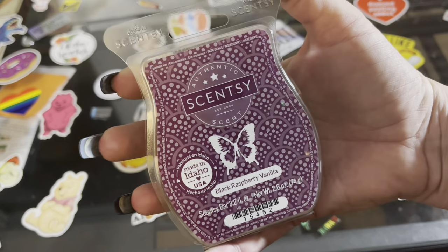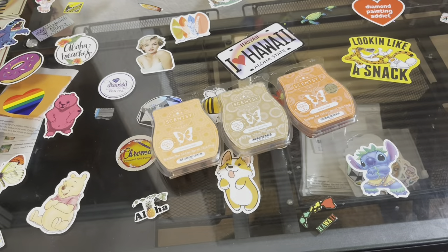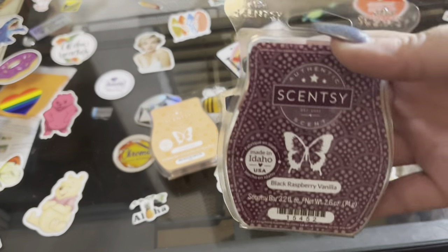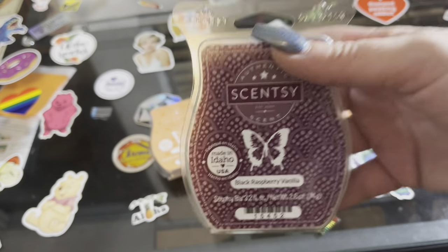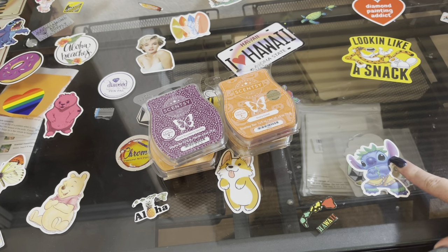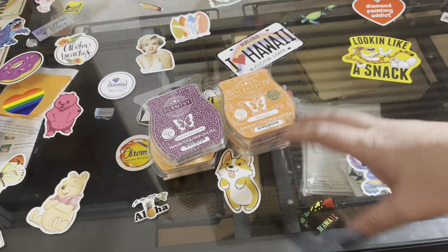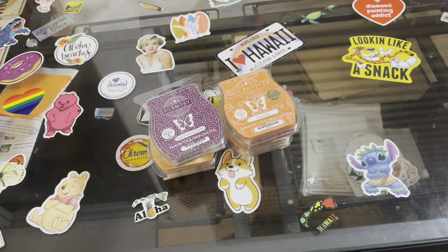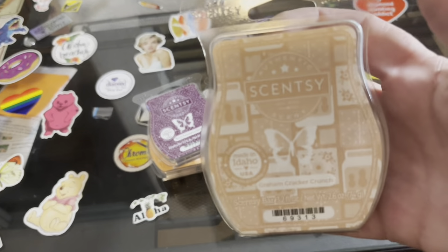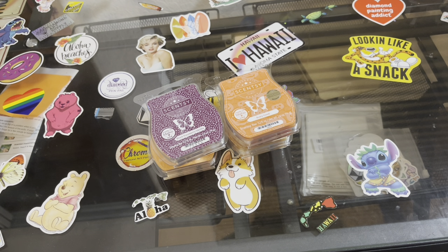We got none other than black raspberry vanilla — my all-time favorite scent from Scentsy. Oh my gosh, you cannot go wrong with this one! I did the bundle deal where I saved myself some money — I got six of them and it's cheaper when you bundle. We got some graham cracker crunch — this one is a good one too.